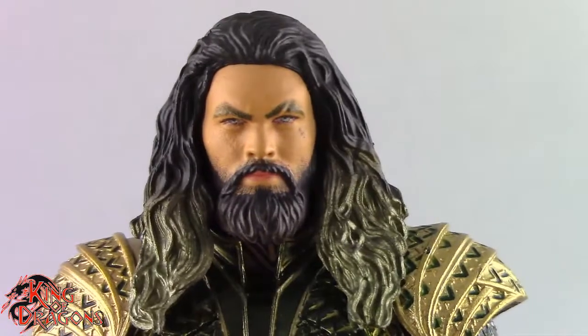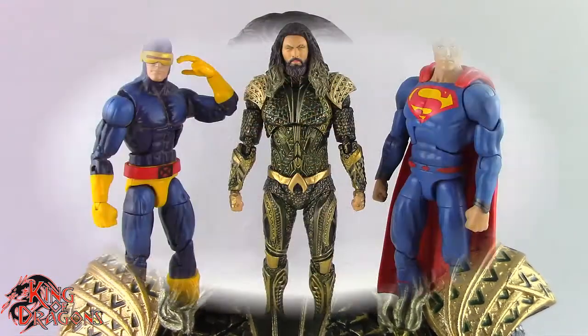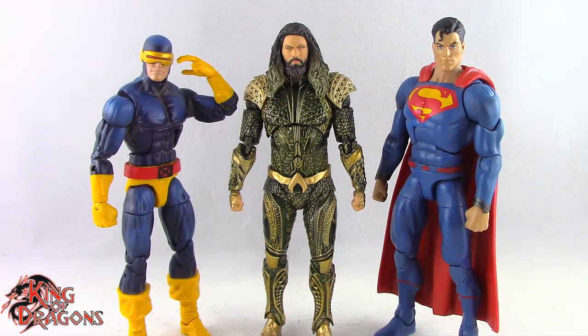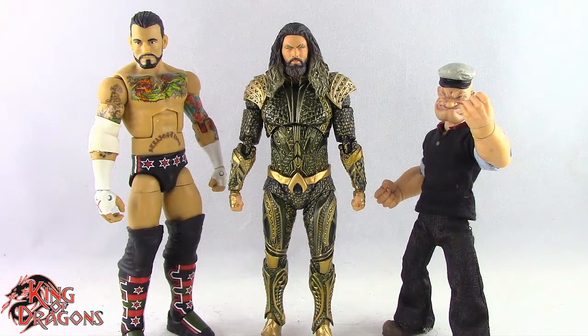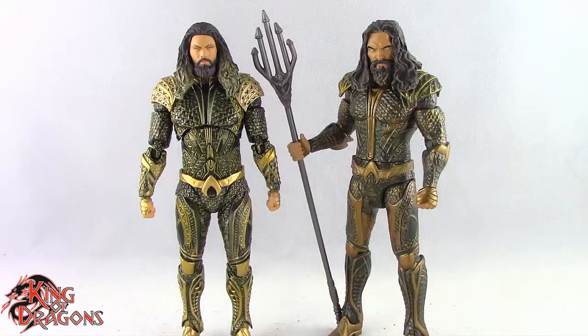Let's get Aquaman compared to other figures you may have in your collection. Here he is posed next to a Marvel Legends Cyclops and a DC Multiverse Superman; next to a WWE Elite scale figure and a Mezco 1/12 Collective Popeye the Sailor Man; next to a Lightning Collection White Ranger and a Star Wars Black Series Mandalorian; and finally next to the Mattel Multiverse Justice League Aquaman.